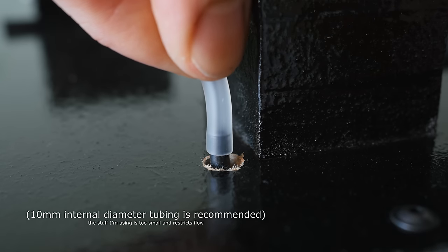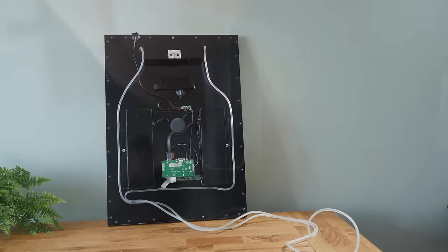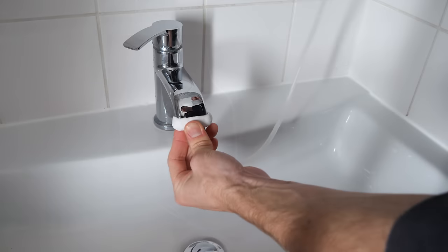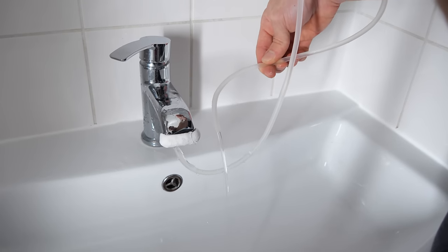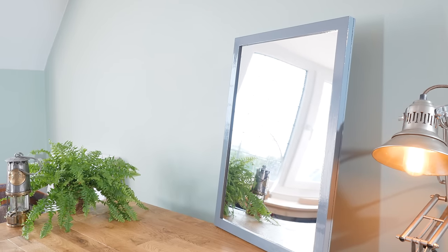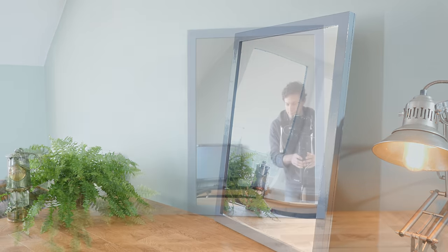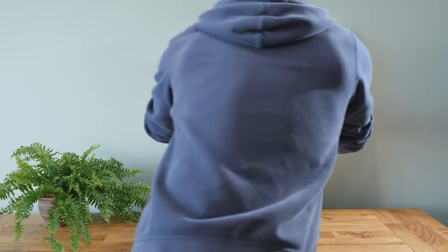These will let hot water in and out of the internal watertight chamber for the demisting effect, so one tube needs a cap moulding around it so that it can fit onto a hot tap, while the other one acts as an overflow. With that done, the mirror is now complete and looks very smart and minimal from the front. With it off, there's no internal emitted light so it looks 100% like a normal mirror, and all that's left to do is hang it up in your chosen location.